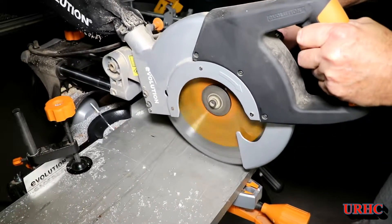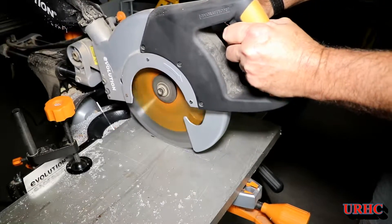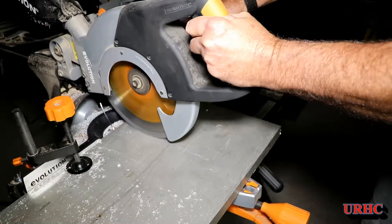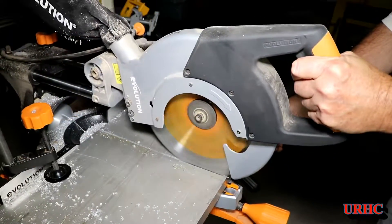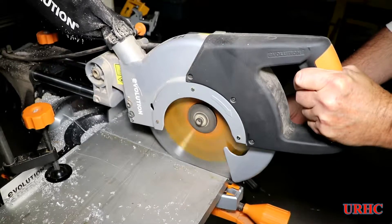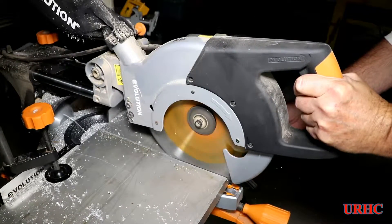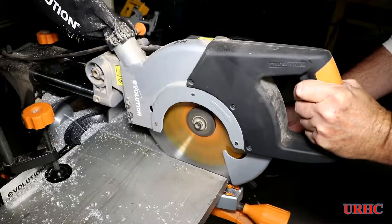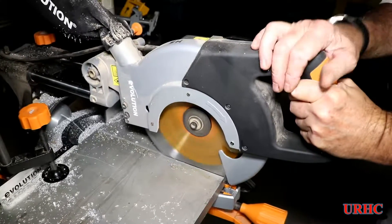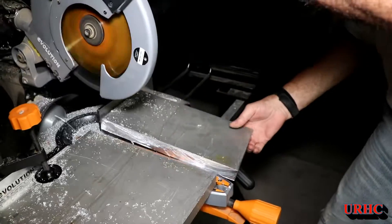I got the first cut done and just kept cutting off the slices I needed. It wasn't quick - the motor got really hot - but no problem in the end. Here's one of the plates being cut off; it made nice square, clean cuts and nothing got dangerously hot, so I was happy with that.